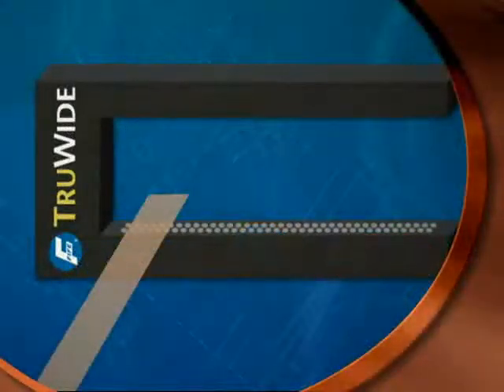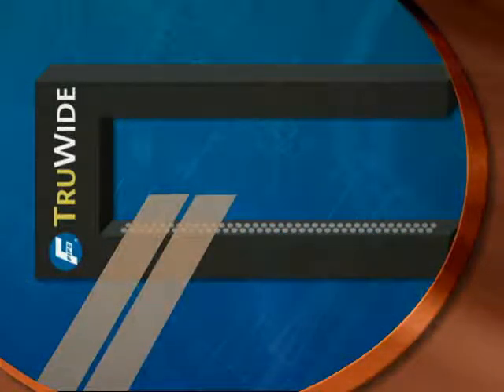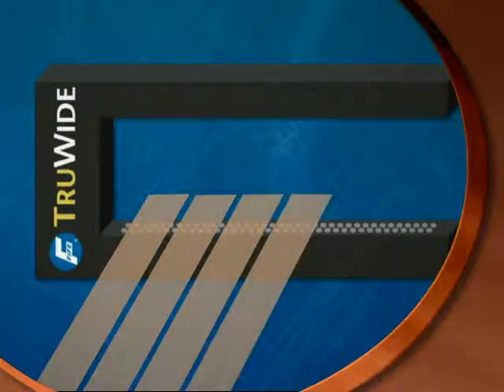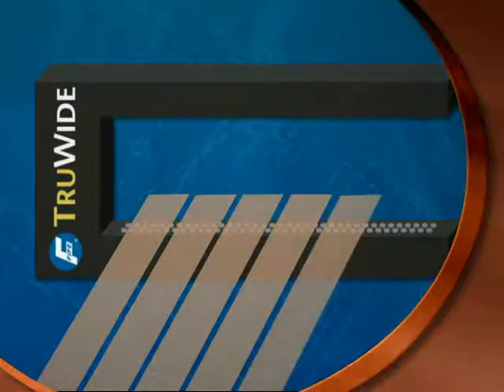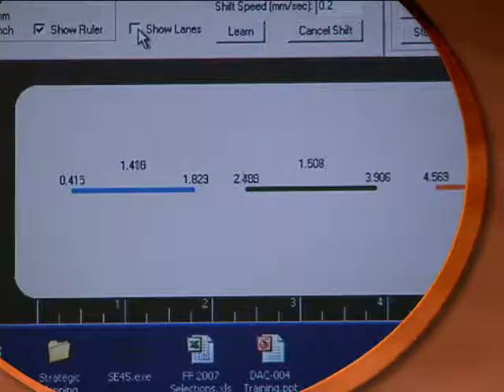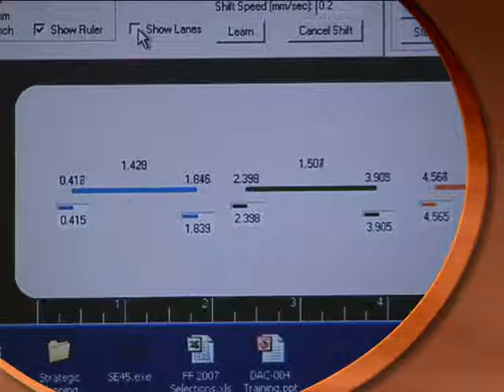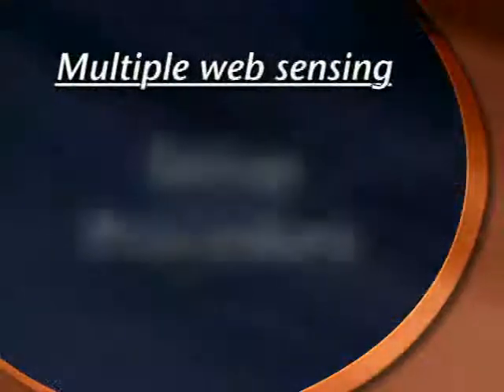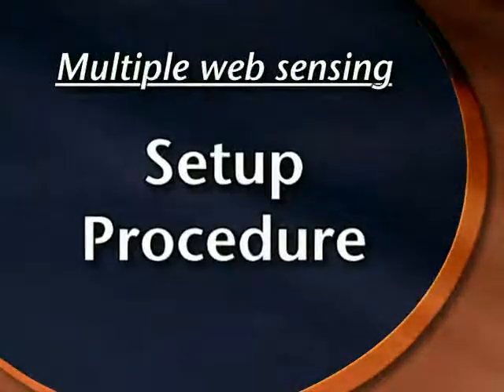If your application involves more than one web, TrueWide is the only sensor made that can detect multiple edges at the same time. Up to a total of 16 edges can be sensed within the 20-inch width of the widest TrueWide sensor model. The technology in the TrueWide sensor can immediately sense and learn multiple edges so that web alignment can be maintained with the proper digital controller. Let's take a look at how to set up the TrueWide for multiple web edge sensing.